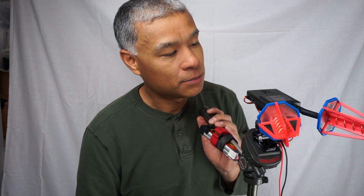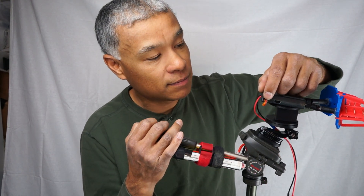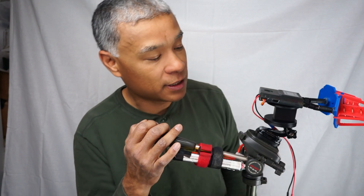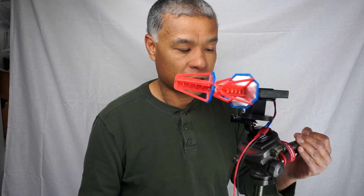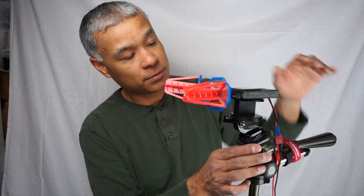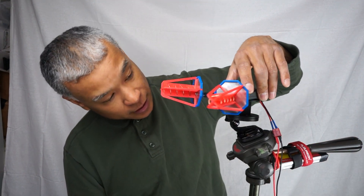I put an Arduino board on the inside, embedded that, and put receptacles or sockets for the servo. This thing is designed for future expansion to have both lateral panning and pitch control, but right now it just has lateral control. And the servo is housed in the base here and it controls the lateral movement of the antenna array.